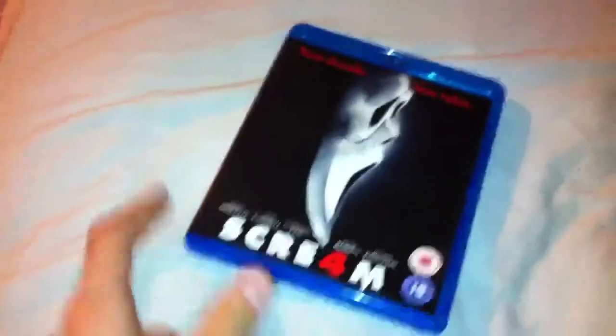Hey YouTube, it's MrMovieLover1998 back here again today, and today I'm going to show you guys Scream 4 on Blu-ray.